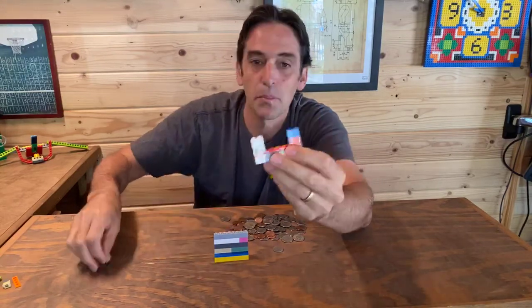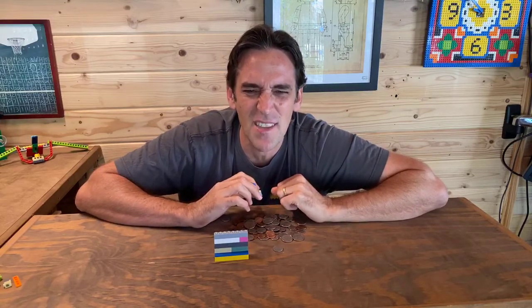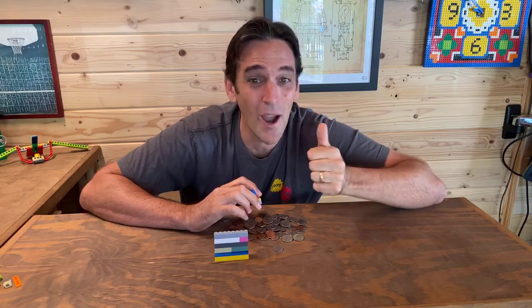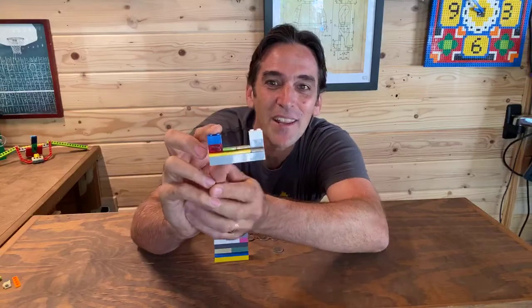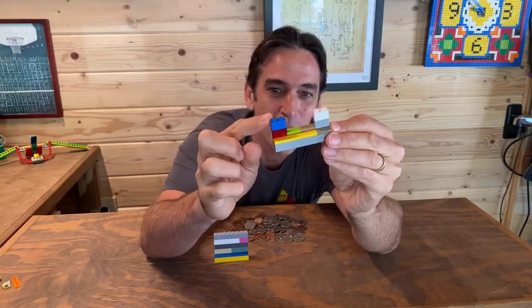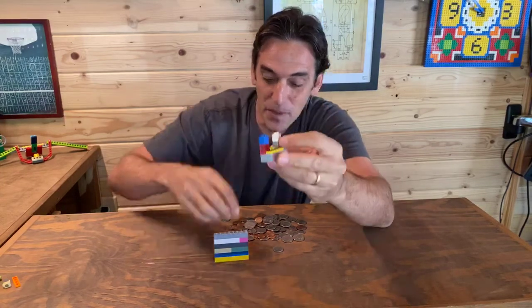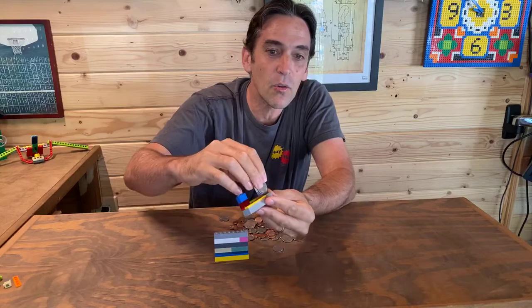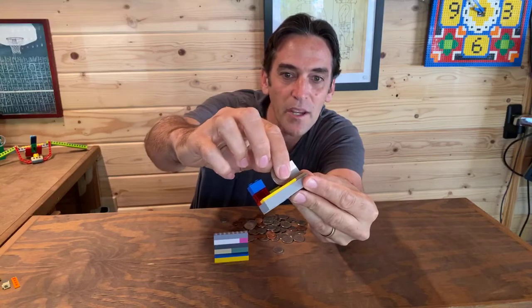I'm going to take some one-by-two bricks and put two of them on the side, and then in that little windowsill I'm going to put two flat tiles like this. This gives me a ridge — so with the same tilt, the coin rolls along the bottom tile and has a bottom ridge it can still roll on as it goes by.